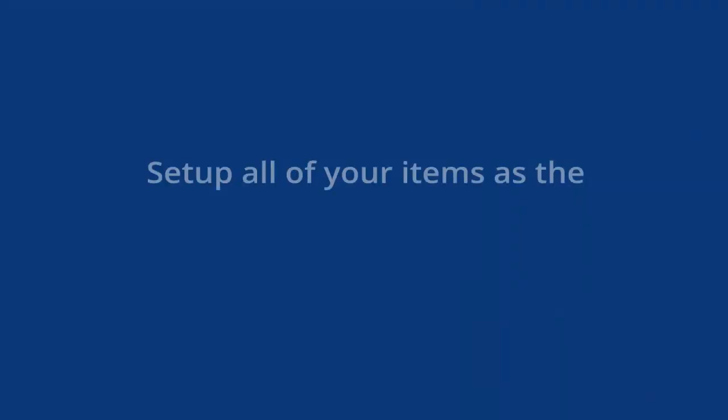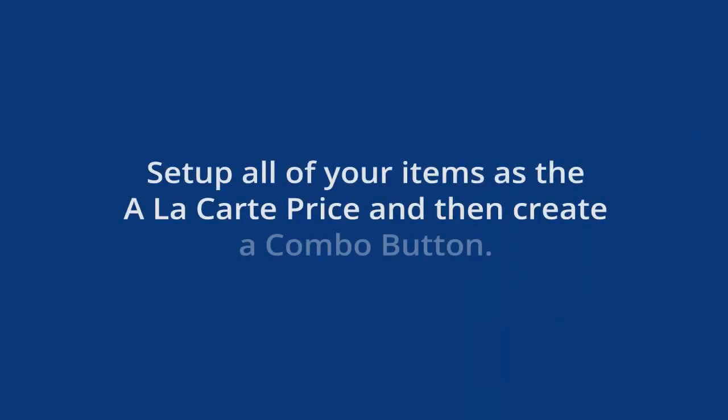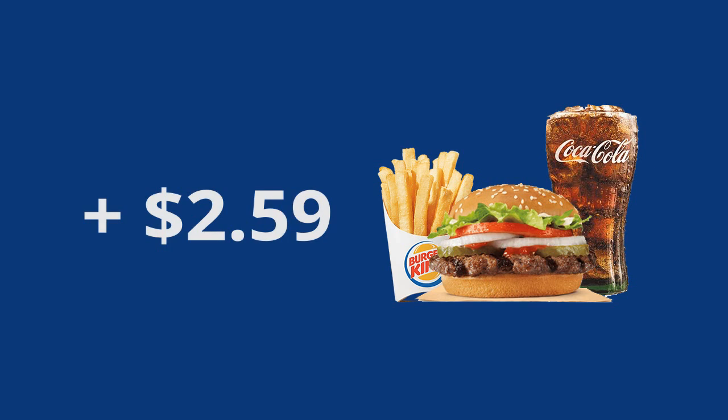What you're better off doing is setting up all of your items at the a la carte price and then having a 'make combo' button or just a combo button. In this case, maybe it's $2.59 to turn anything on your menu into a combo — like to add fries and a drink. So instead of hitting the cheeseburger combo button, you would hit two buttons: the cheeseburger button and then a modifier that says combo.